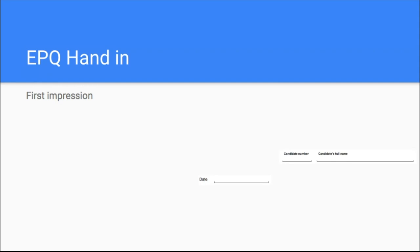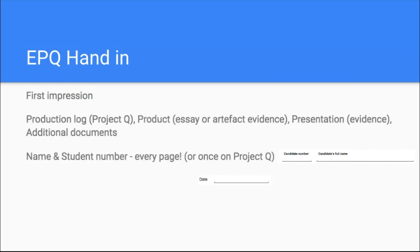So that's why I thought it was important to make this video and go through some of the things to watch out for — things that can help you make a really good first impression when it gets to external moderation, if yours is one of the ones called for that. So a couple of things to begin with. I often get asked what order should things be handed in, and this isn't necessarily hard and fast, but it makes logical sense.